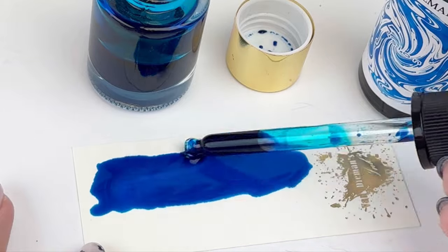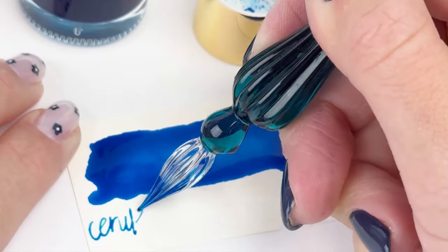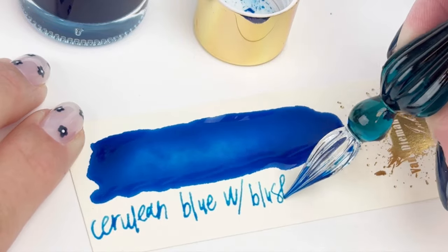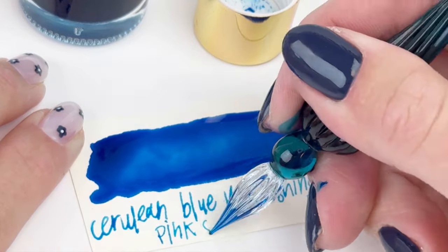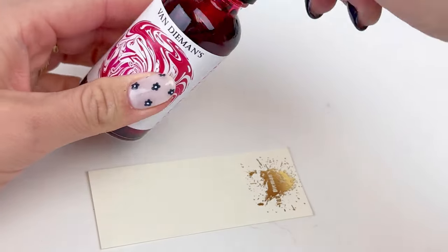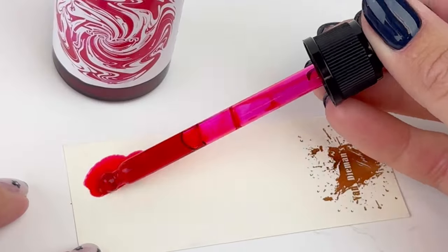It still looked kind of the same — you can see there's a little bit of shimmer, but we'll wait for that to dry and show you at the end of the video how it ended up looking. I do really like that you can already see that shimmer just a little bit, but it'll definitely come through once it's fully dry.